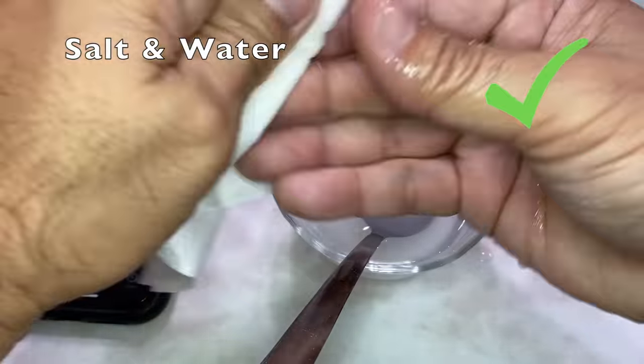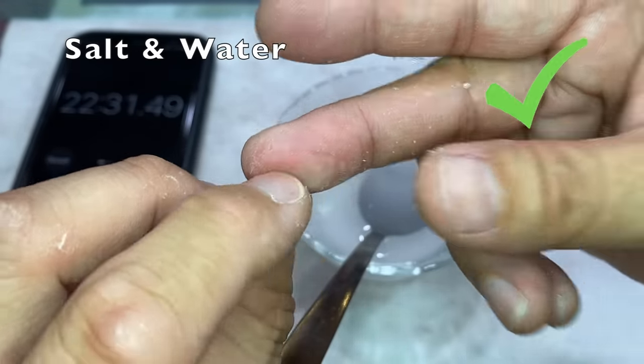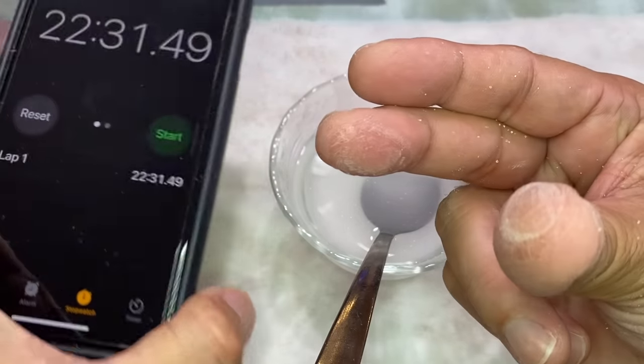I did not expect that. A closer look showed that there was still a bit of superglue on the outside of the contact area, and I removed it with pure acetone. Let's call this 22 minutes and 30 seconds.